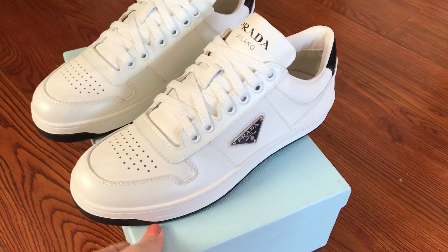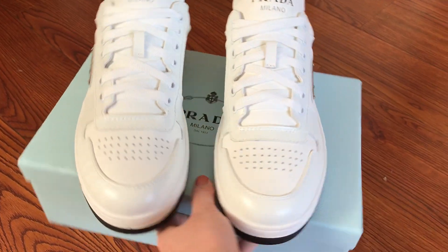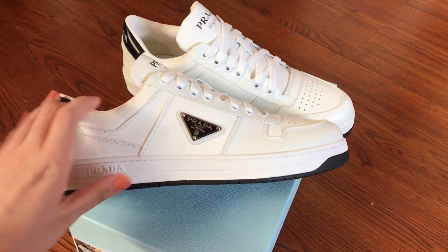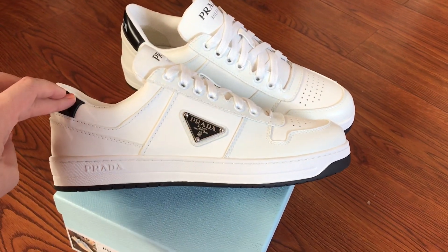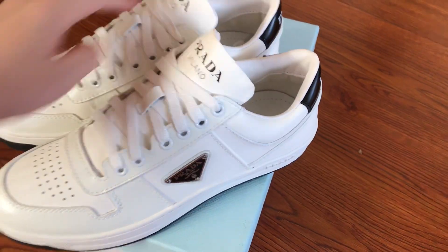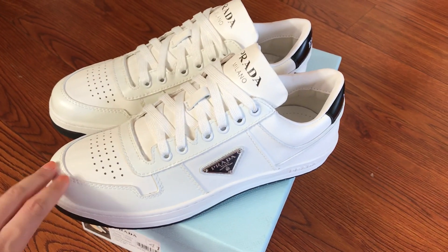Hello YouTube, this is JC back again. Welcome back to my new video. This is the Prada flat leather shoes. This pair, the size is EU41. We also have women's size and the men's size max is US12.